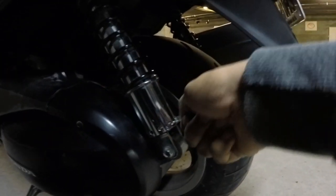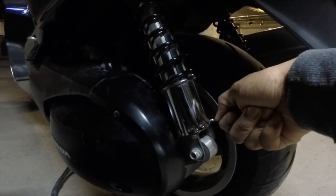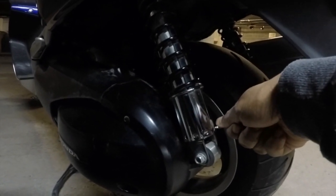I drive at preload number four because I usually drive with a passenger, plus I have other equipment on the bike, so this helps get better handling. I actually put a little bit more preload on it than normal.